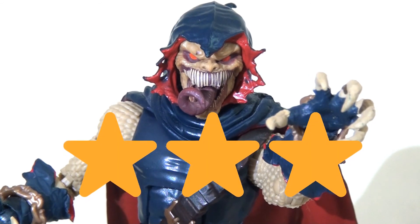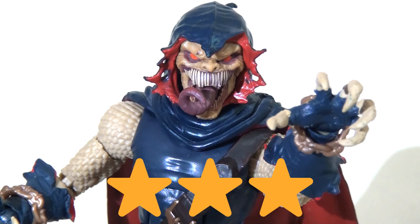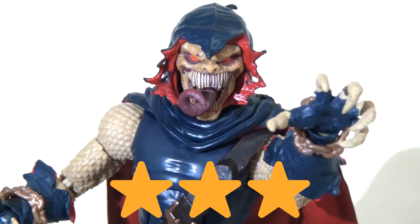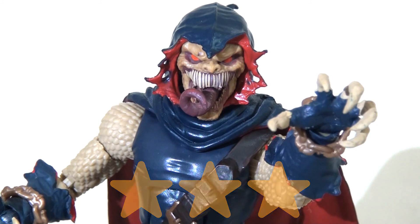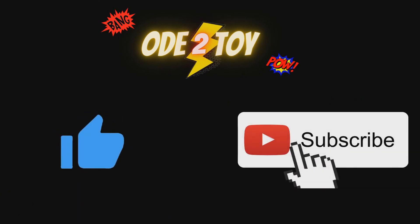Overall I'd give this figure three out of five. I love the sculpt and it looks great, but there are frustrating issues, and when you think about the amount of money you're spending to build a figure like this, you'd have to be an absolute diehard fan of the character or want all the other figures in the wave to make it worthwhile. I certainly wouldn't spend £120 for this figure alone, but if you can assemble him cheaper or pick him up on the secondary market, he'll make a nice addition to your collection. If you're a huge Demogoblin fan or want to fill out your Spider-Man rogues gallery, I think you'll be pleased with this figure.